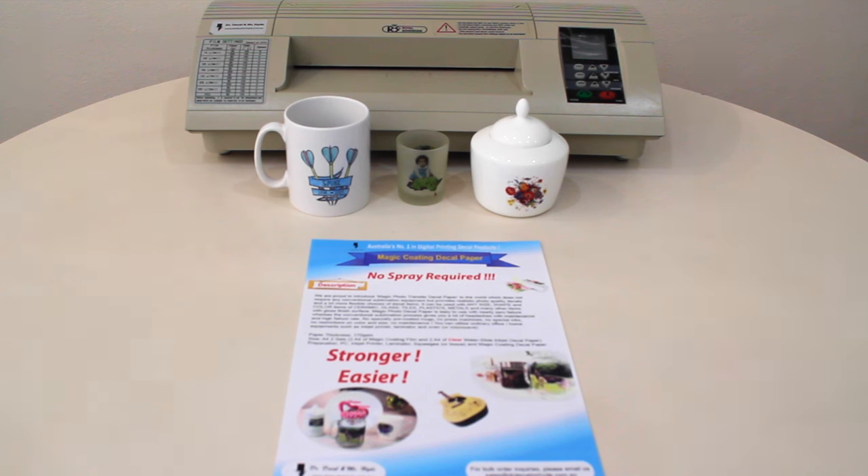This is a very special Decl paper which provides realistic photo quality decals with a glossy finish. It has a much stronger adhesion and is harder against scratches as we'll demonstrate. It is also easier to use than other decal products and doesn't require any spray coats.